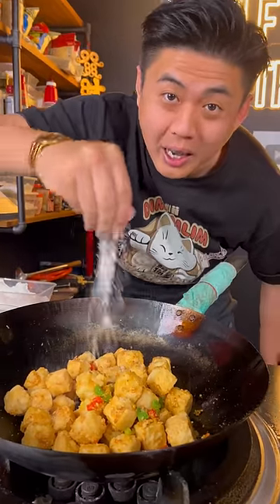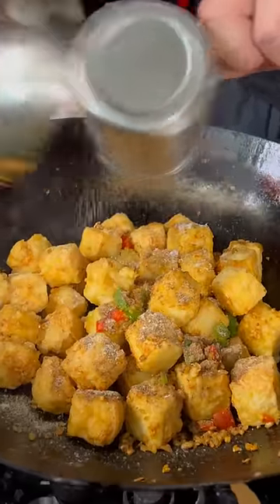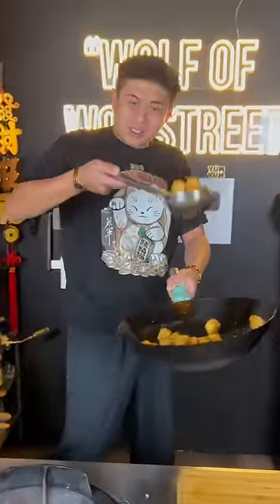Season with sugar, a little bit of yum yum, five spice powder, white pepper, and salt. Now we serve.